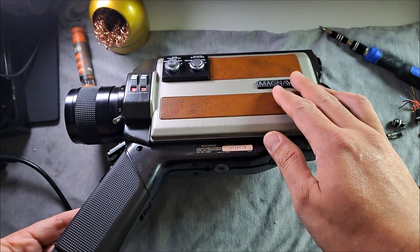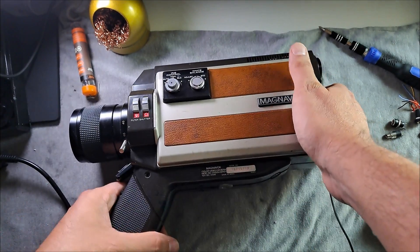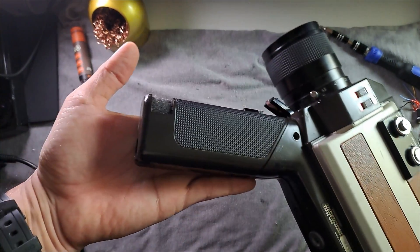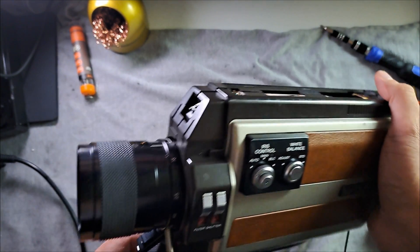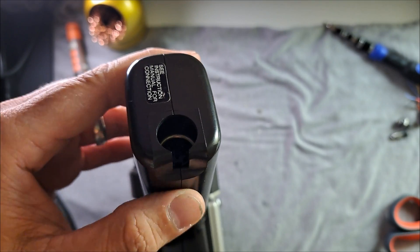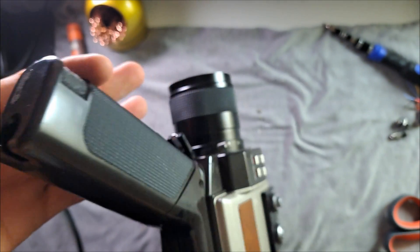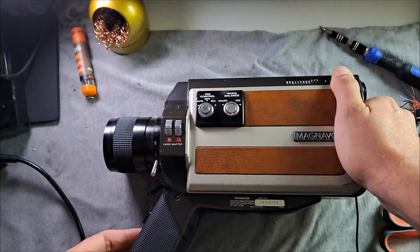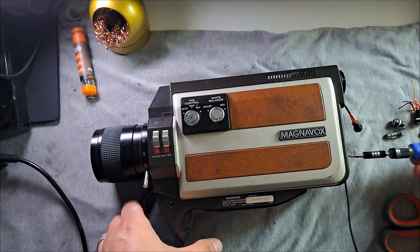Although I have studied some electronics, I'm not a professional — I consider myself a beginner. This video is not intended to be a detailed tutorial, but it will give you at least a general idea of the process. This is the port for the cable that connects to the portable VHS. Through this port, I'm going to locate the wires that provide power to the camera and carry the video signal out.